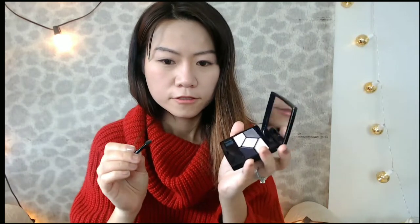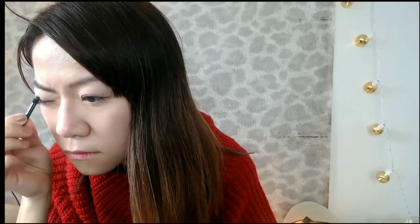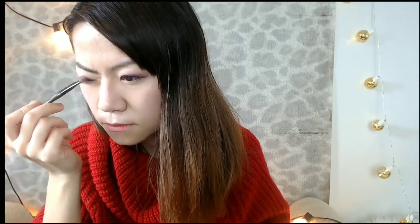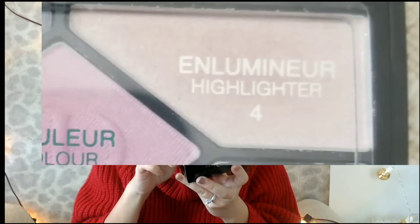Then I'm going to use the purple color and apply it above the lash line. I also apply the same color on the bottom of my lash line to bring out balance. Then I use the eyeliner gel, and I'm going to use my fingertip to take the highlighter color and apply it over the whole lid. It looks good in person, but on camera it doesn't really show much.